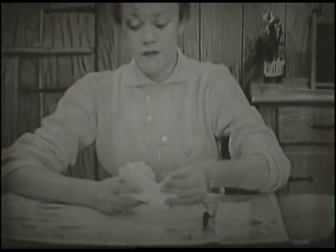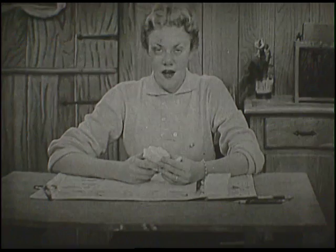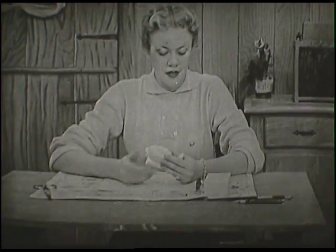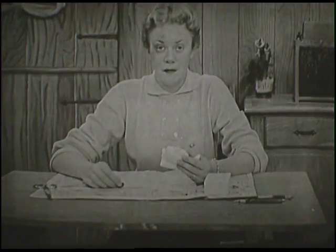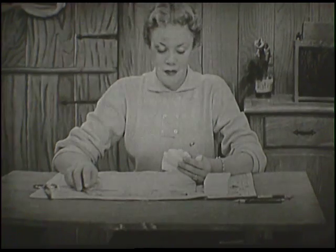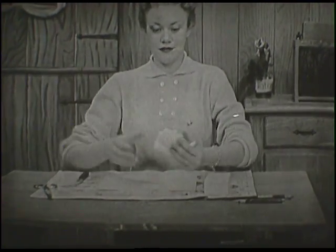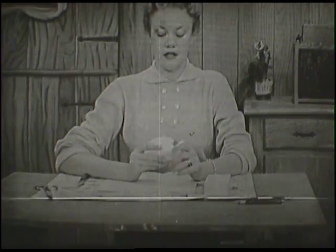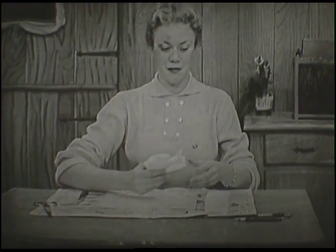If your mother keeps an extra store of soap on hand, why don't you run and get a newspaper, a paring knife from the kitchen, a pencil, a piece of paper, and a bar of soap right now. Perhaps you can carve soap right along with me. It'll be lots of fun because carving soap in itself is a lot of fun.